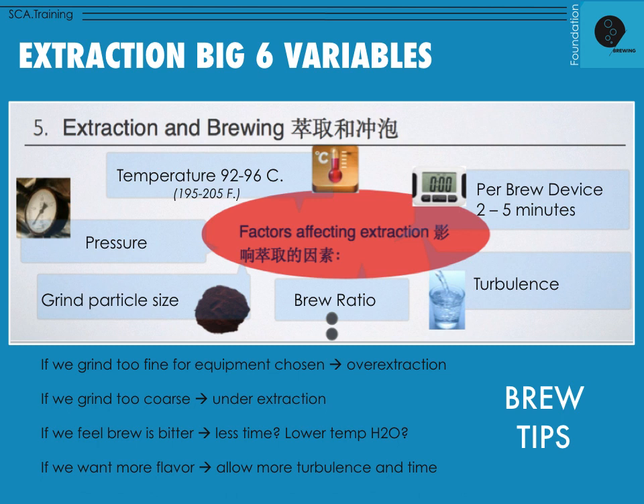What is optimal extraction — how much flavor do we want to pull or dissolve from the coffee? We can dissolve up to 30%, but we don't want to. 18 to 22% is the optimal extraction. The temperature we generally use is 92 to 96 degrees Celsius, or 195 to 205 Fahrenheit.